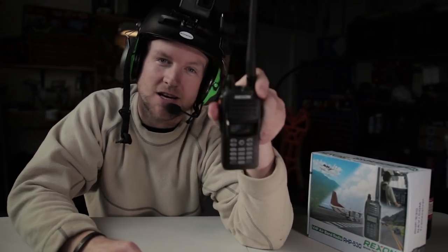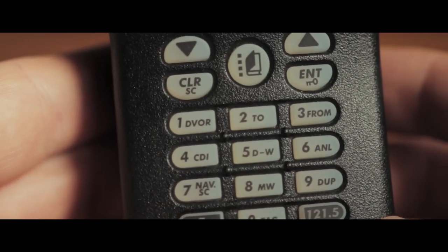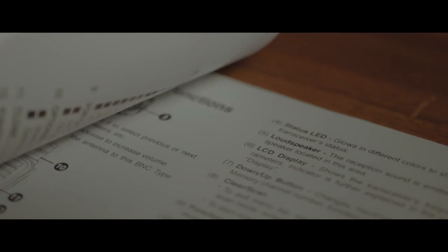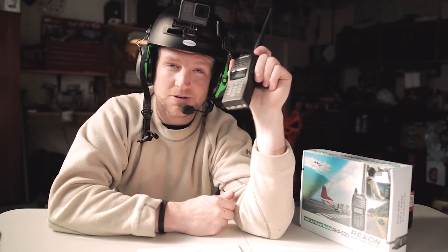In this video, we're going to be looking at the Rexon RHP 530. I have five tips and tricks that are going to make your life a lot easier when you're using this thing, especially with your paramotor. If you want to know how to Bluetooth it to your Sina, I'll post a link up here — I just made a video on that. You can Bluetooth it in less than a minute. Today we're going to go over a couple of quick tips that I wish I knew before, that I now use all the time.